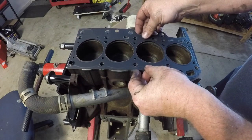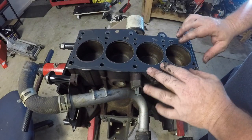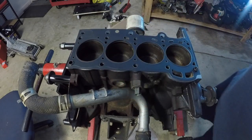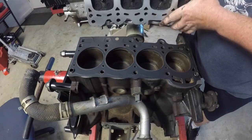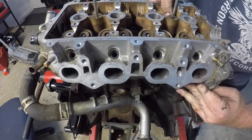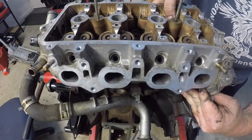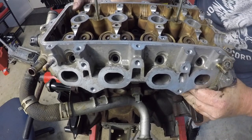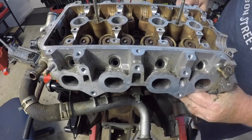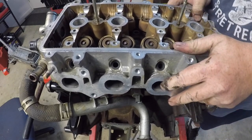Next thing you want to do is sit the head gasket onto the block. Make sure it locates over those dowel pins neatly and nicely, and then you can lower the cylinder head onto the block. Notice here that I've just sat the pistons midway through their stroke — I just didn't want anything at top dead centre just yet, as I haven't timed anything up, so I know that it's going to be safe to put the head on with those pistons midway down their bore.